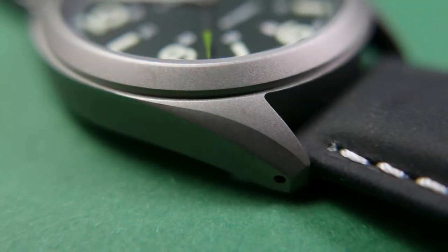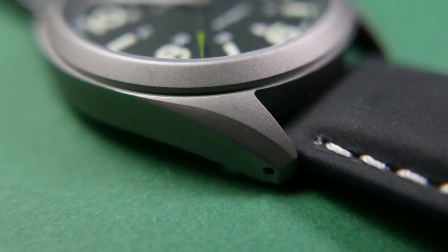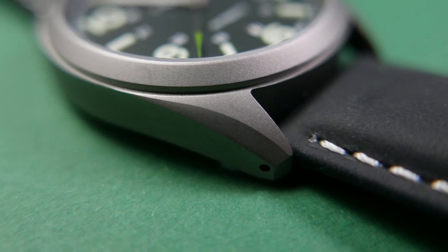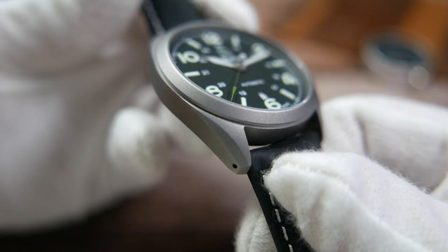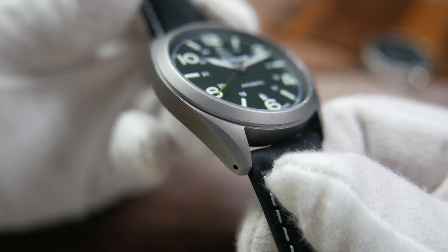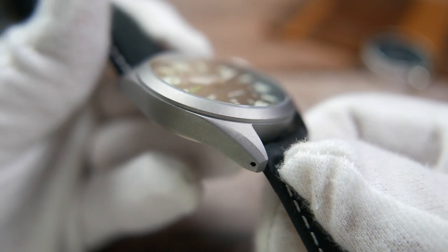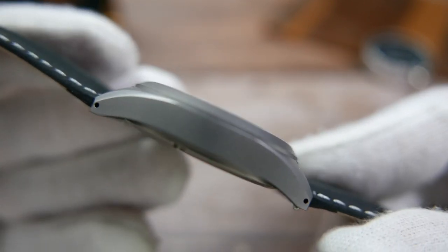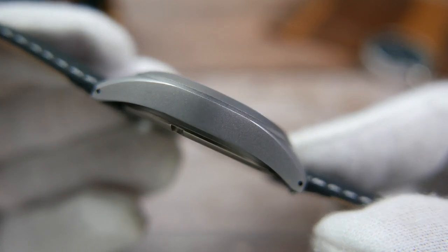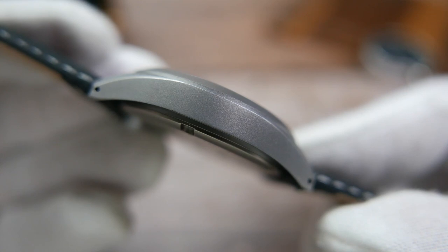The case is made of grade 2 titanium alloy — super lightweight and treated to a utilitarian-looking sandblasted finish on all of its surfaces. It also has an anti-scratch coating so it will look new for a longer time. The lugs curve down, which will help with wearability, and are also drilled, which is always nice — the holes will allow for an easy strap change.